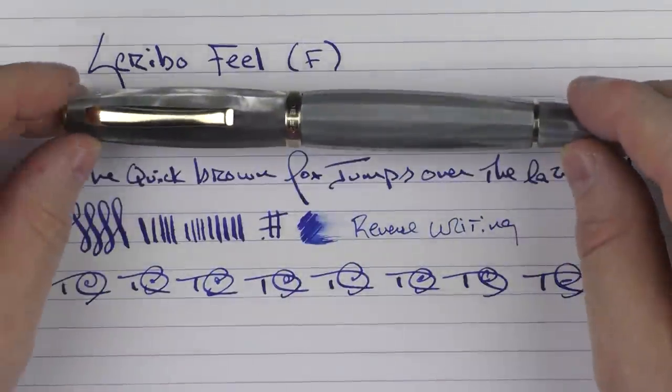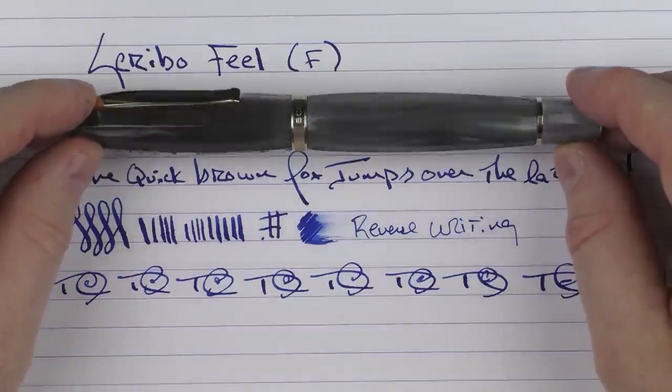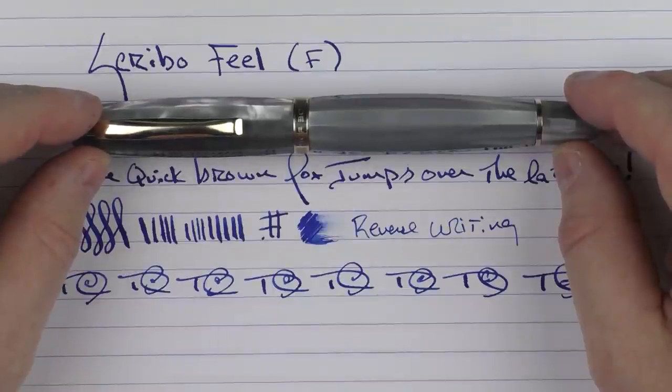So here we have the Scribo Feel. As I mentioned, I really hadn't had an opportunity to check out any Scribo pens, and I like this one a great deal. I think it is a quality writing device, and I'm very much looking forward to checking out more Scribo pens in the future. So until next time, thanks for watching, and I'll talk to you later.